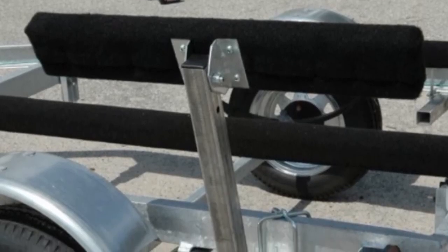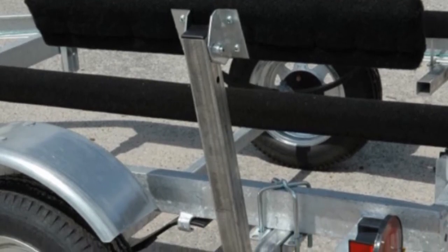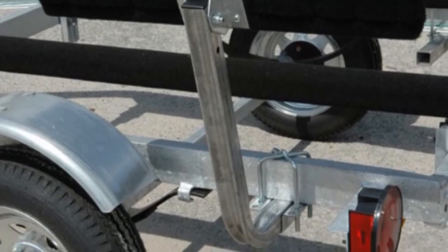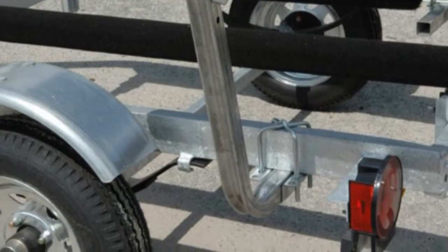All of the hardware you need to mount this boat trailer guide onto your trailer is included, and it's best used for trailer frames measuring up to 3x4.25 inches. The downside of these guides is that they are zinc-plated and not galvanized, making them less resistant to corrosion. They can also bend from the weight of your boat.